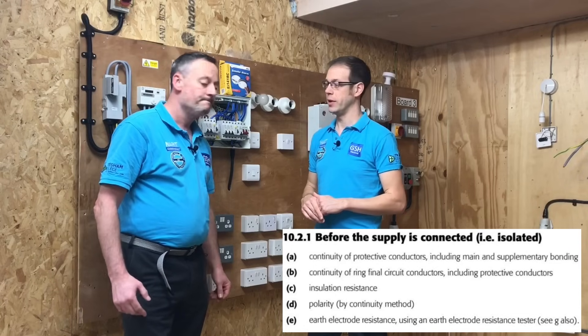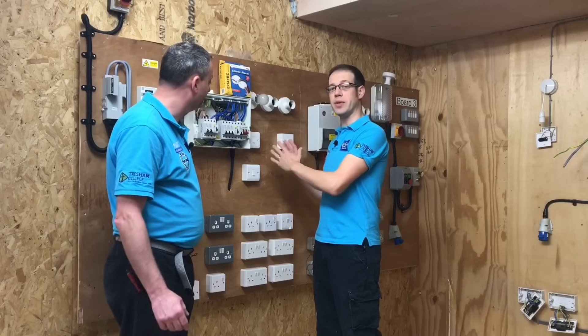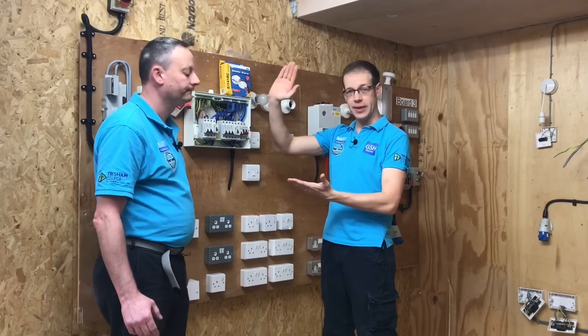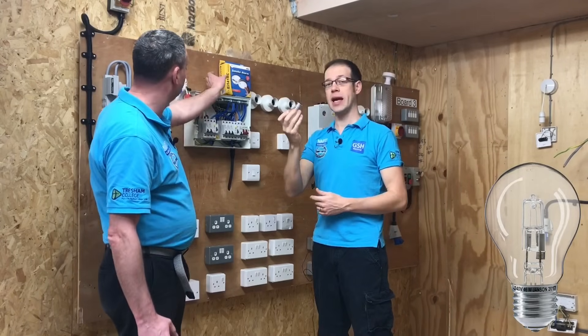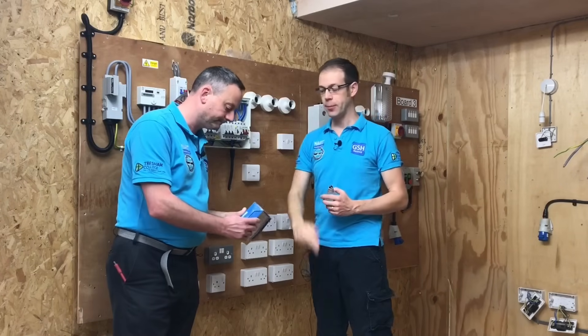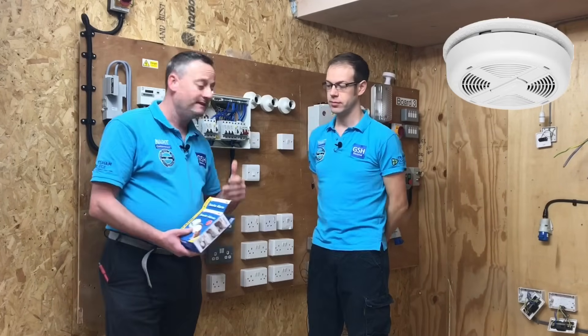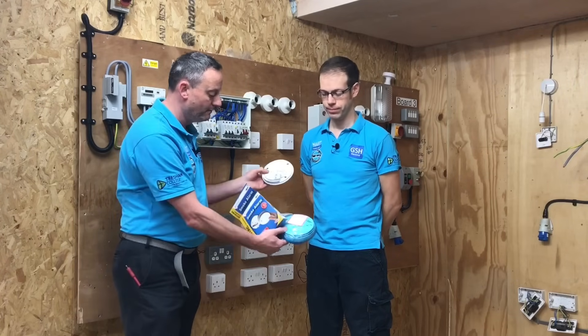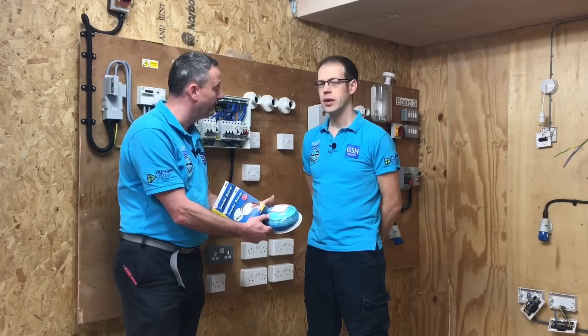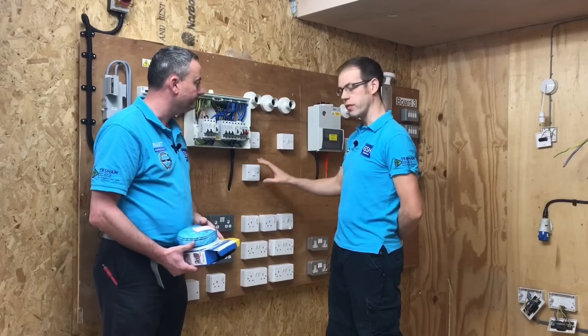We've done a few things during the continuity test to ensure that our circuits are all ready for the insulation resistance test. We've made sure that all our switches are in the on position, so that we test every single piece of conductor and the insulation covering it. We're also going to remove loads so we don't get any false readings. A critically important point: test rigs have been incorporating electronic components that can be damaged by this high voltage test - things like smoke detectors and carbon monoxide detectors - so we want to remove them from the base before carrying out this test.